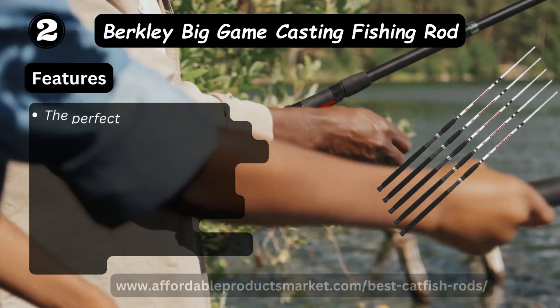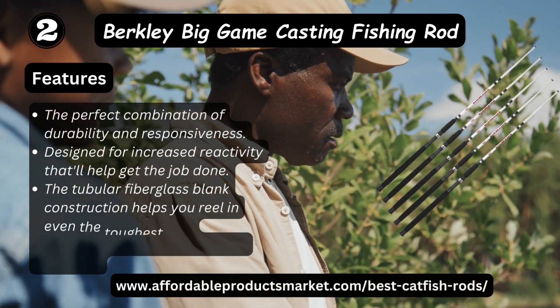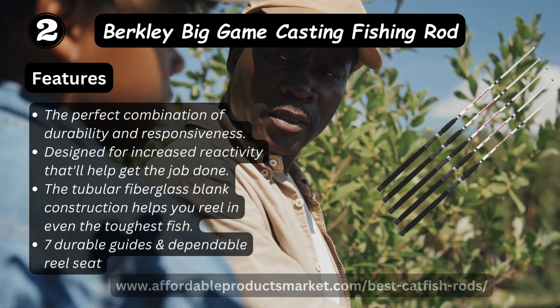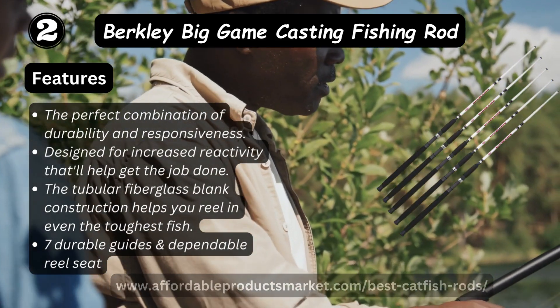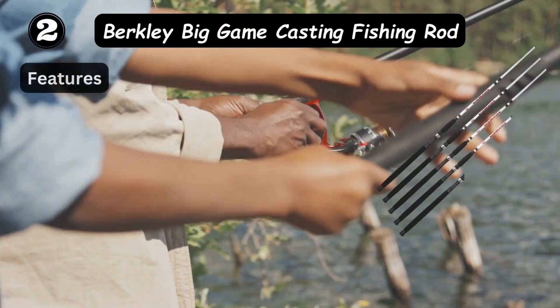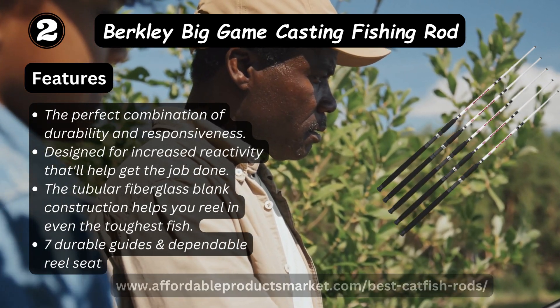Number two: Back to Be Game casting fish rod. Features the perfect combination of durability and responsiveness, designed for increased reactivity that will help get the job done. The tapered fiberglass blank construction helps you deal with even the toughest fish, with seven quality guides and dependable performance.